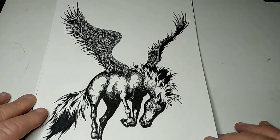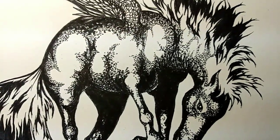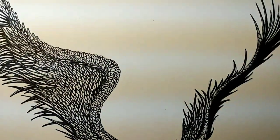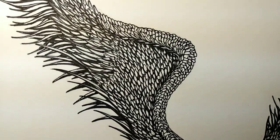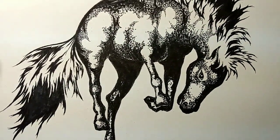I did a lot of pen and ink pointillism. I'm going to pull this up a little bit closer so you can see some details here. This drawing is on an 8½ by 11 piece of paper. This is the original drawing, by the way. There's a lot of detail on that wing. In case I didn't say this, of course, this is Pegasus.